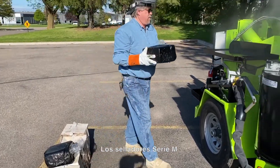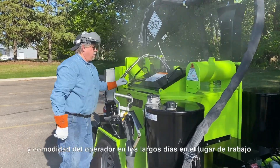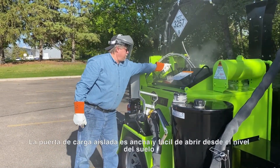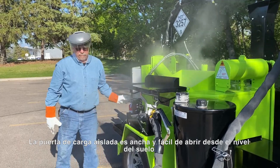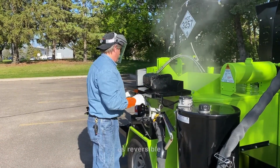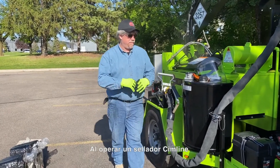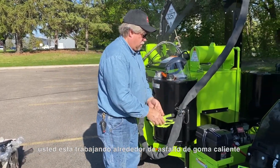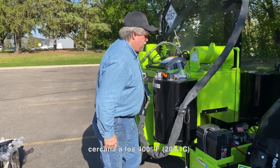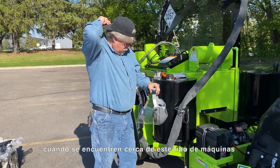The SimLine M-Series Melter applicator has a very safe and easy to use 50 inch loading height for proper ergonomics and operator comfort on long days at the work site. The insulated loading door is wide and easy to open from ground level, providing a safe and splash-free loading design. The powerful agitation system is reversible, has a full sweep across the bottom of the tank, and an auger on the center shaft to maximize material turnover inside the tank. When operating a SimLine crack seal machine, you are working around hot rubberized asphalt that has been melted to a temperature near 400 degrees Fahrenheit, so it is imperative that all workers wear the proper safety gear when near these types of machines.